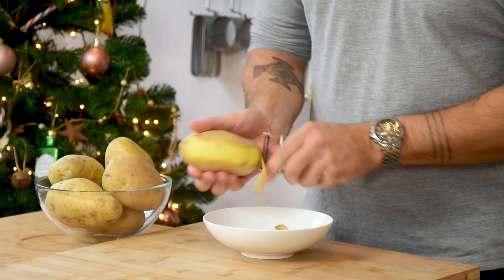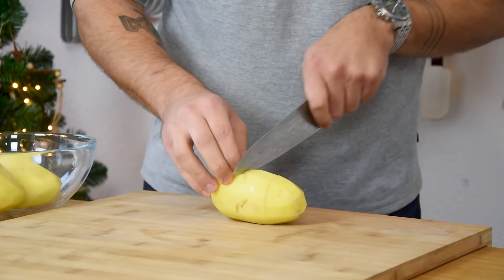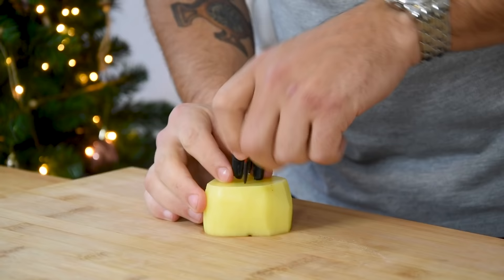While that's marinating, take two kilos of a waxy potato and peel them. Then portion them in big chunks of four centimeters. After that, slice them on a vegetable sheet slicer.